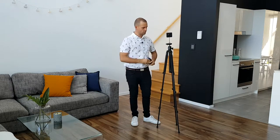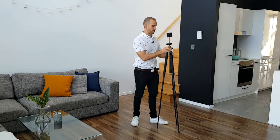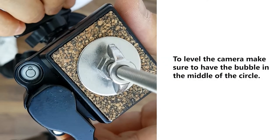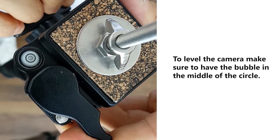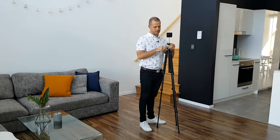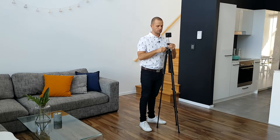Before you start doing any photography, let's level the camera. We have a little bubble over here — we have to make sure the bubble is in the middle of the circle. This little level allows you to adjust the head of your tripod.